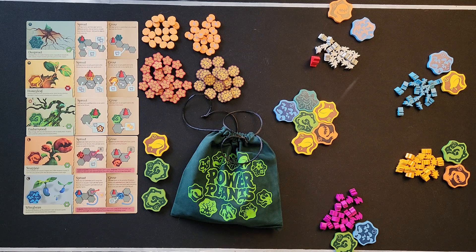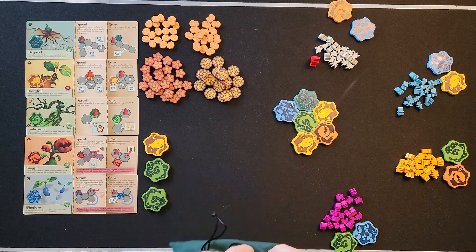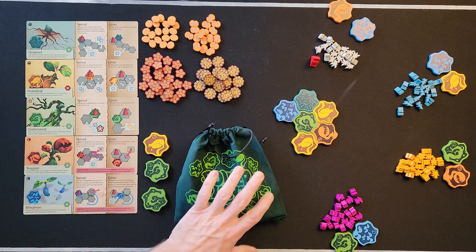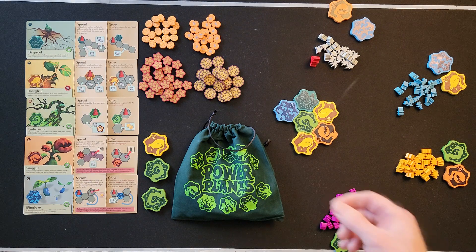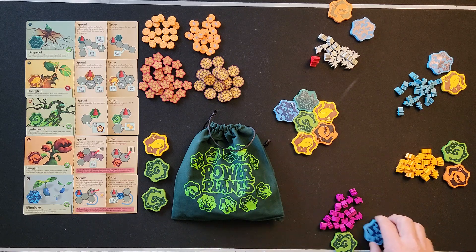Once all the tokens have been used and the last piece is drawn, you let everyone know and everybody gets to do one final round, ending with everyone having had one last turn. Then you go into scoring.